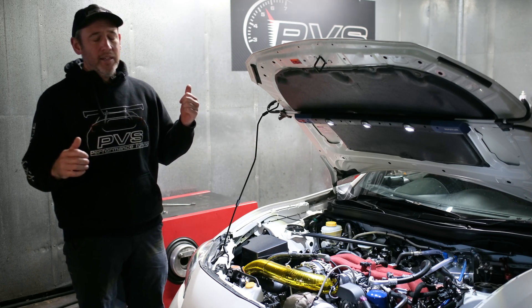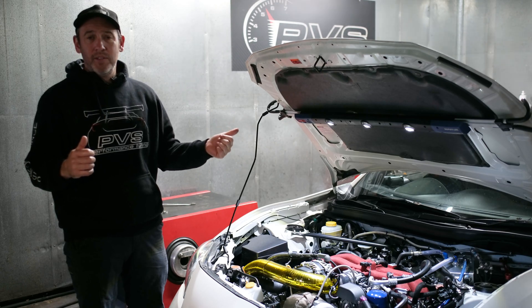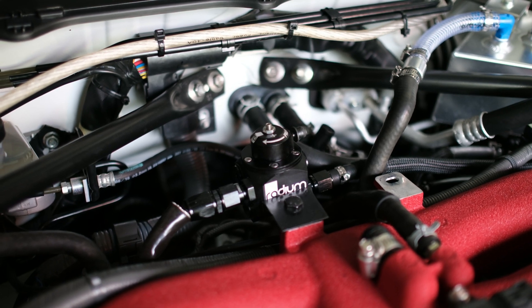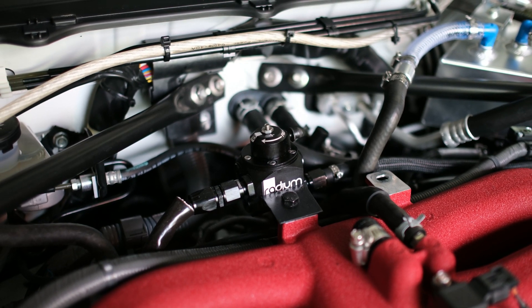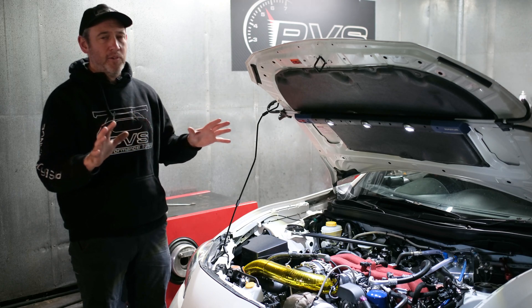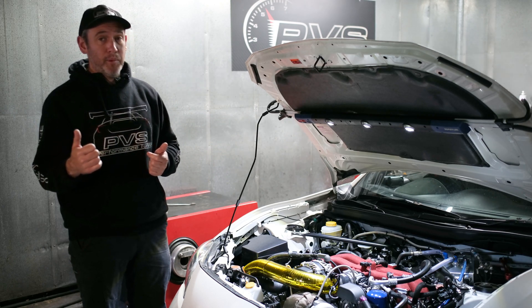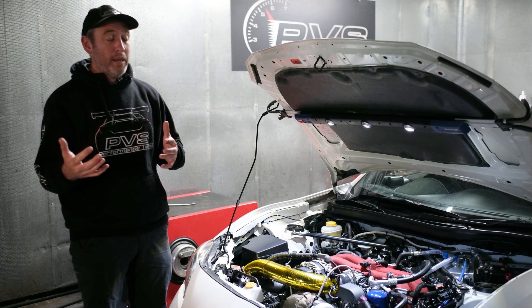Everything is pretty standard high performance stuff. We've done a drop-in fuel surge tank from Radium, fuel rails, fuel lines up in the engine bay, and an external regulator for the fueling system. It's not anything crazy — it's just what you'd have to do for a track car if you're looking at pushing E85 or big power on track.